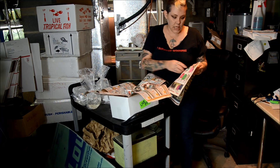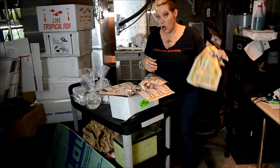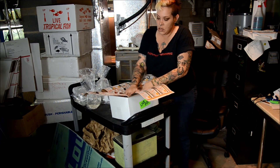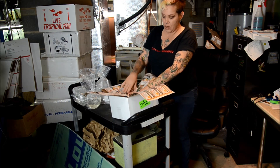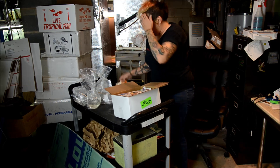This time of year I try to do my boxes later in the day and drop them off as late as I can in the afternoon, so that I can get the most use out of the heat pack.